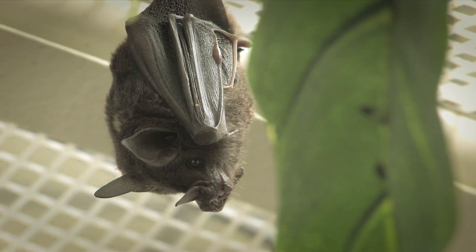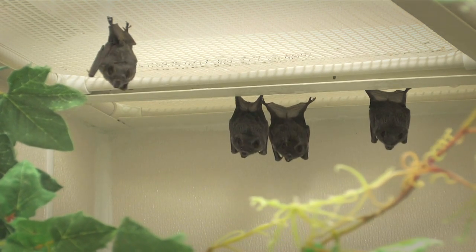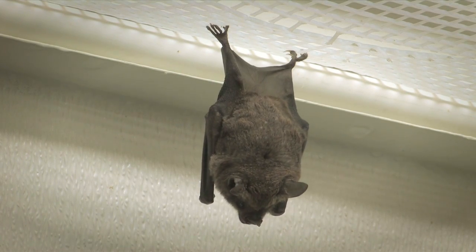If you've ever seen a bat in the zoo, for instance, it's hanging by its feet. And we, for the most part, don't have a good answer to that question. It's not obvious why bats hang upside down. There are a number of different hypotheses — ideas about why bats hang upside down.